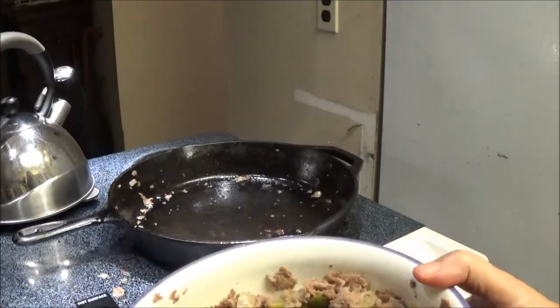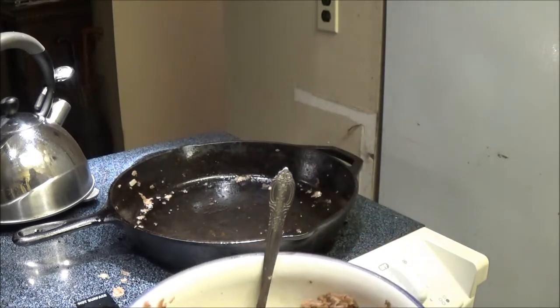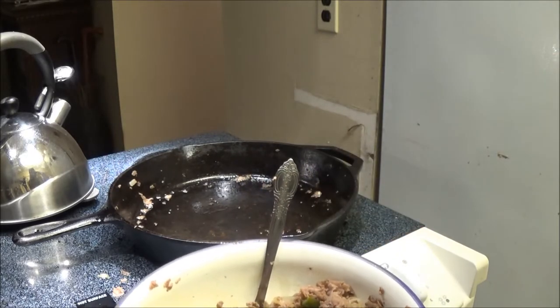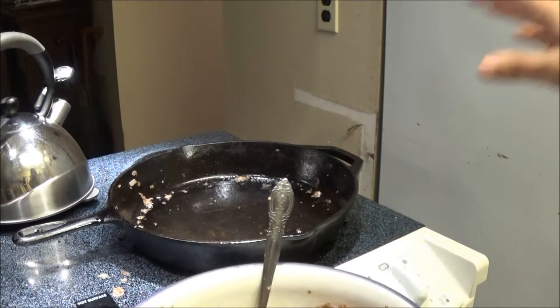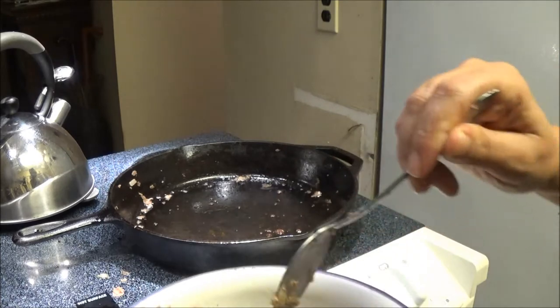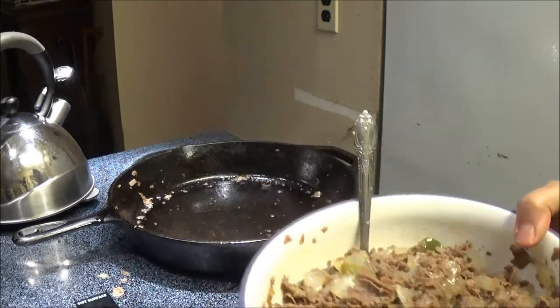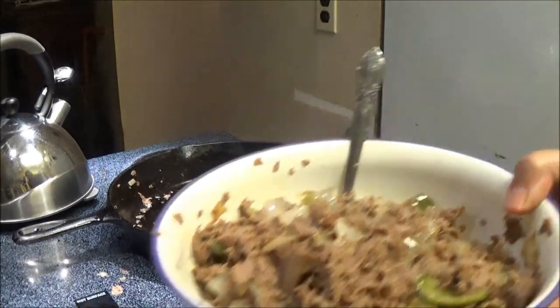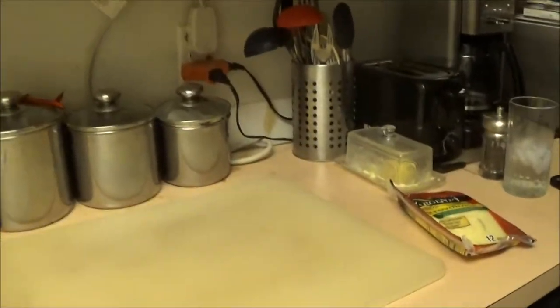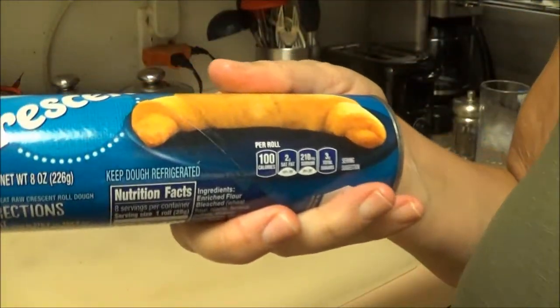Okay, I pretty much have cooked them up. There were 21 in that pack — if you bought a smaller pack of Steakums you could probably use the whole pack. I used half of the big pack and I think that's going to be plenty for us. Our next step is to start doing the second part.